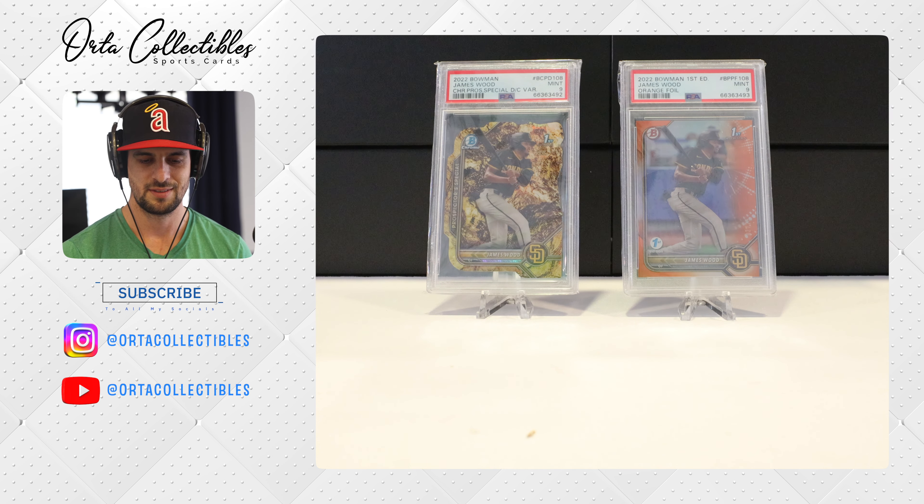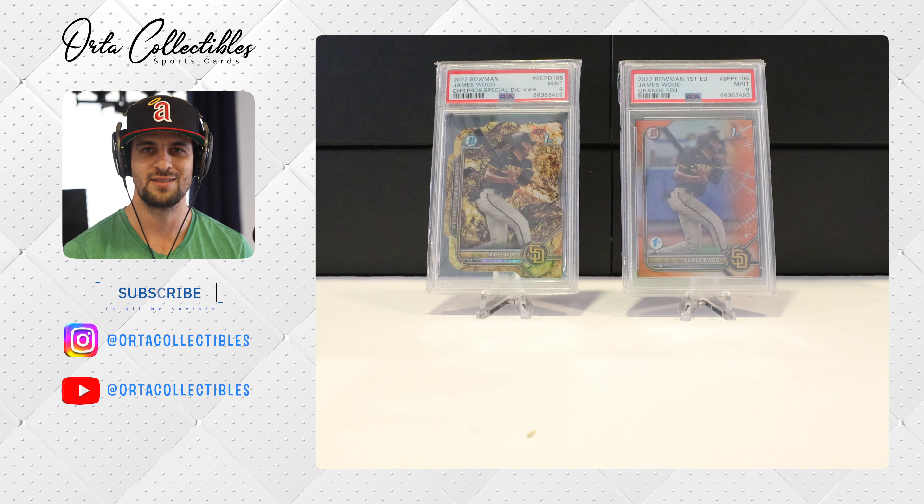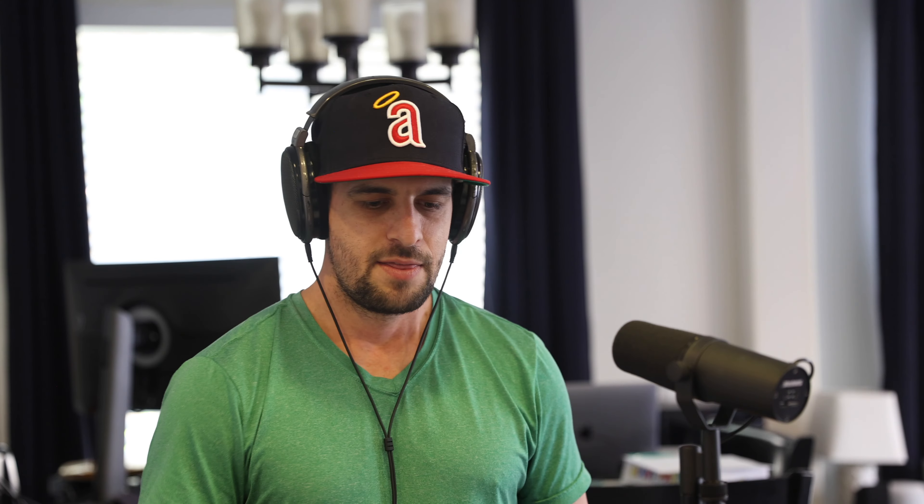What do you think of James Wood? I think the Nats did well including him — I didn't think he was going to be in that deal, so that was a surprise. That'll do it for the reveal. I do have SGC coming in, and I have a new grading system called Revolution that I'm trying out for the first time — more just for this channel. I sent one card in there, so keep an eye out for that.